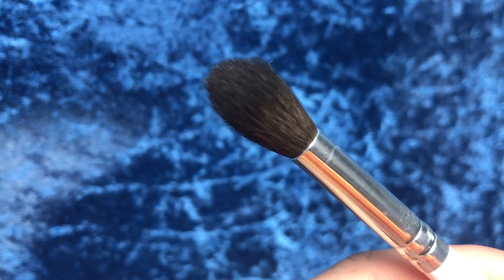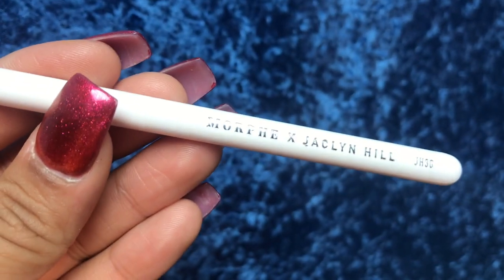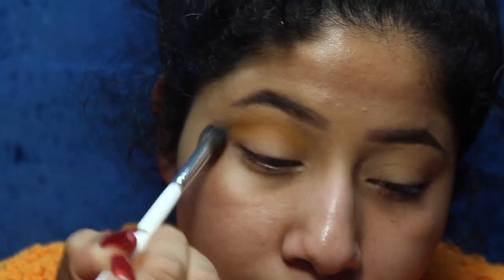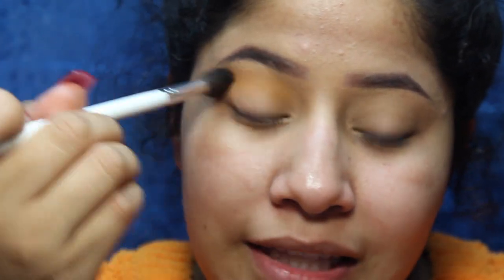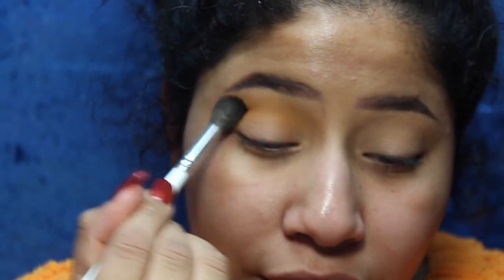I'm going in with a mustard yellow using the JH30 brush, which is more of a blending brush, putting it in my crease and blending. Honestly, with this eyeshadow brush it blends so effortlessly — you can't even tell there's a harsh line. It kind of fits right in the crease and blends everything up and out where you want it. I love that about this brush.